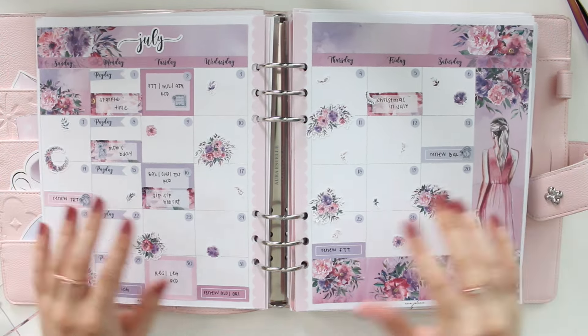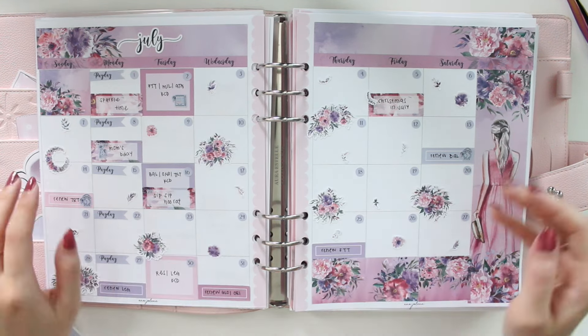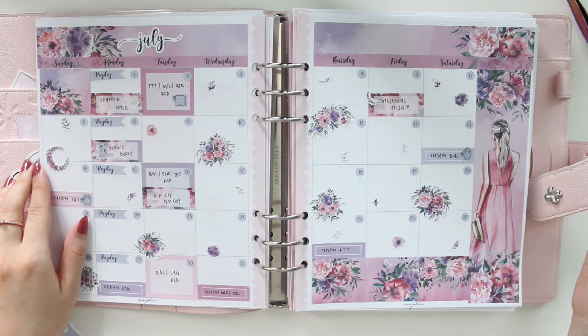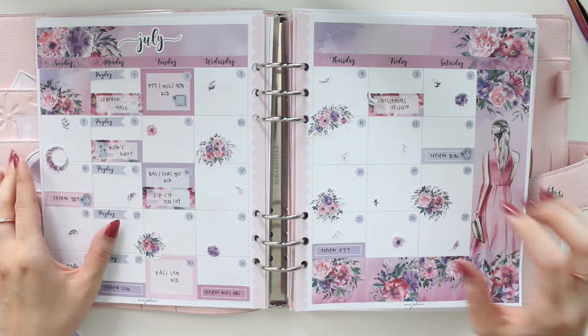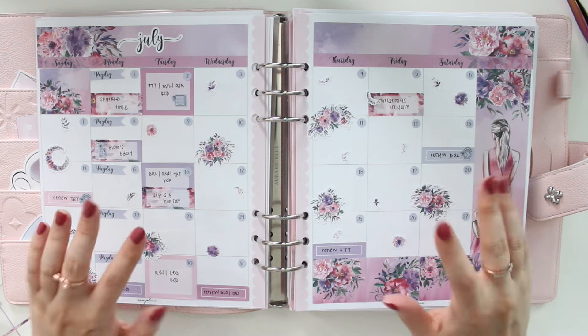Here is my spread back in my planner — I hope you guys enjoyed this video! If you're interested in the Nicola Floral collection, you can use the code SAVE10 to save 10% off. Thanks so much for watching, and I will see you guys in my next video — bye!